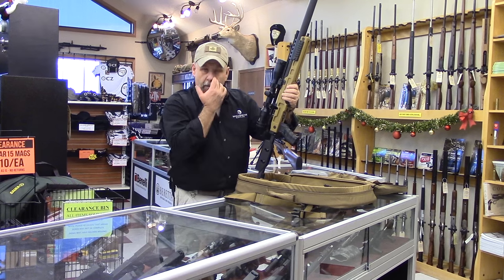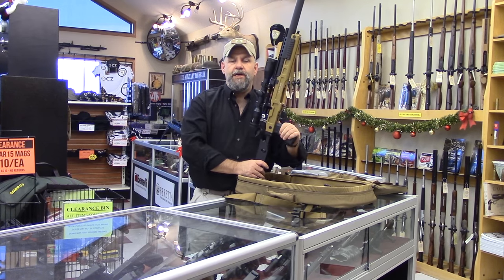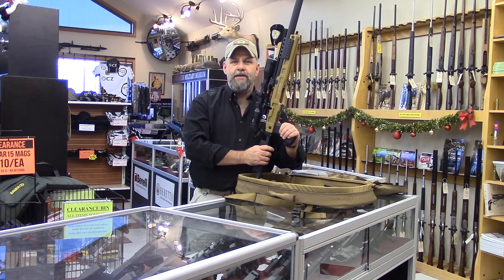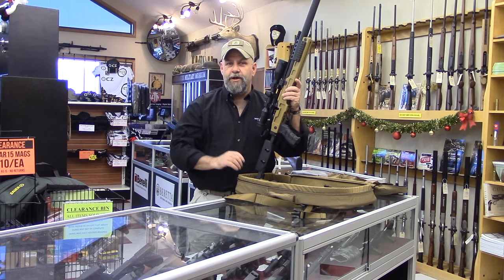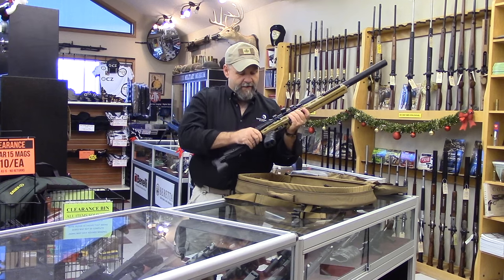This particular one is actually on its way out the door. We do have a model we're going to be using for T&E, so once we get that we'll have it out at the range and show you guys how it performs and just how quiet it is. It'll be a nice video — we can shoot without anybody having to wear ear protection.